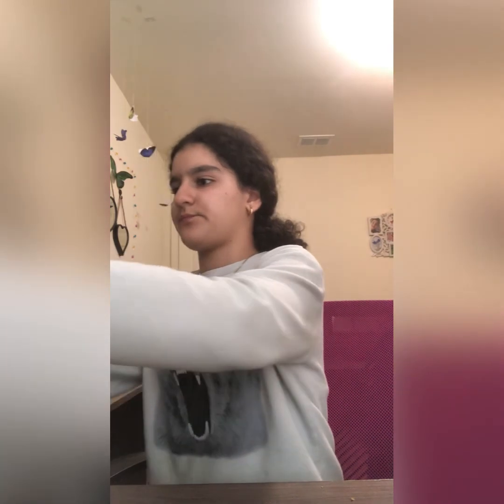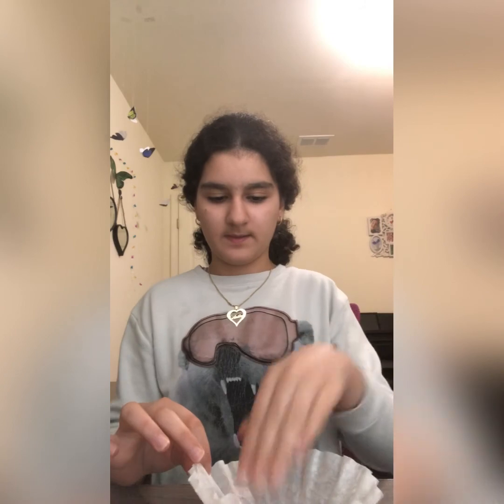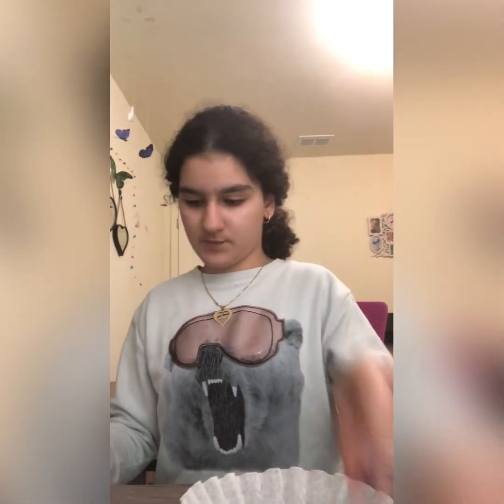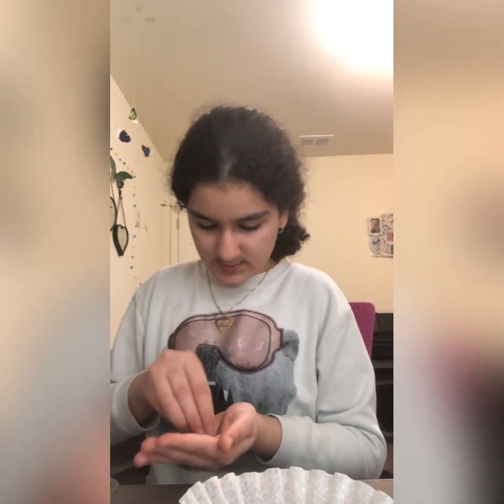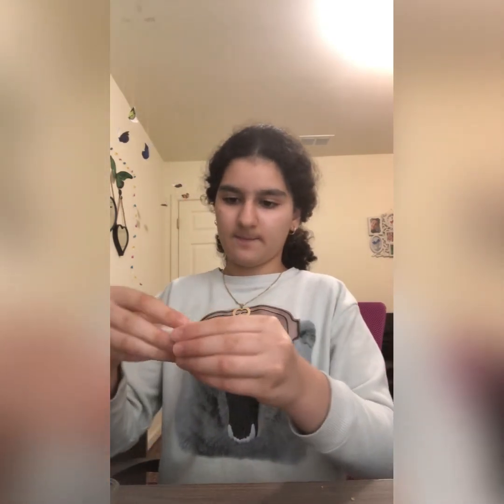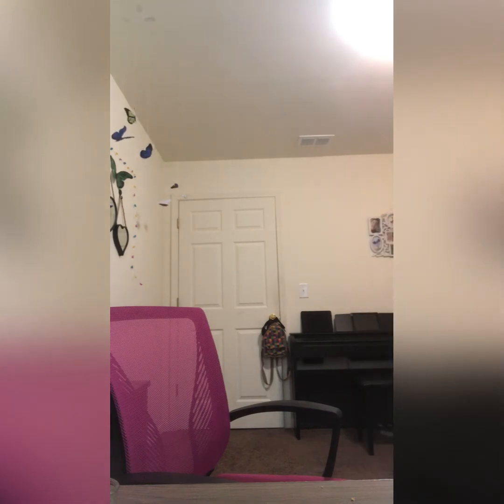For the last toy you need a coffee filter and some treats. I'm going to take some treats and put them in. Actually, I'm going to go get some millet because I think millet is better to put in here.